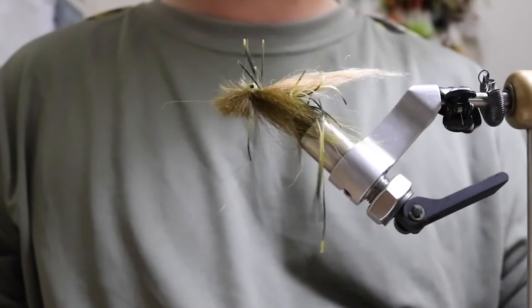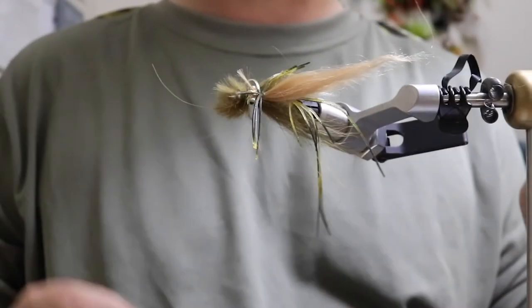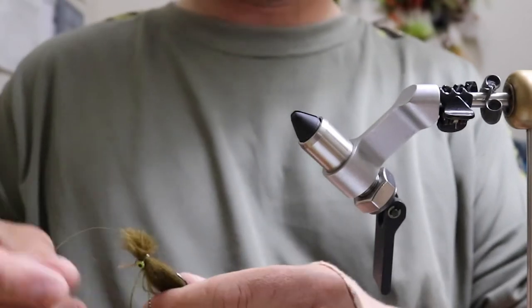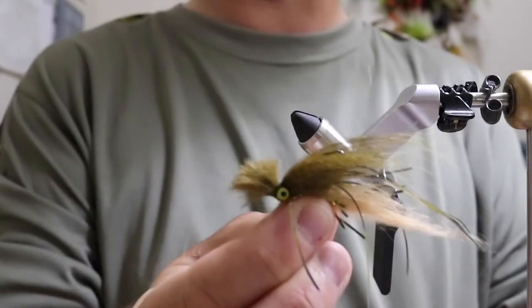Awesome fly, works great. Shabam! Well, that concludes my swinging crayfish pattern. It's like a typical guide fly — quick and easy tie. You can bang out a bunch of them at a time, and if you lose a couple it's no big deal. It could really probably take you like five minutes — you could probably tie this faster than a woolly bugger.